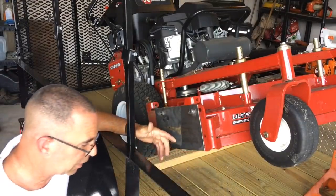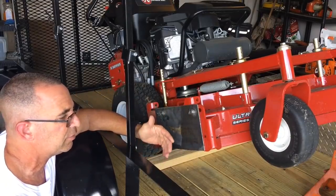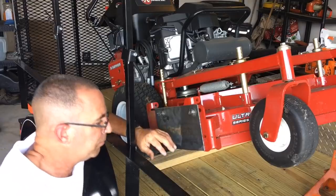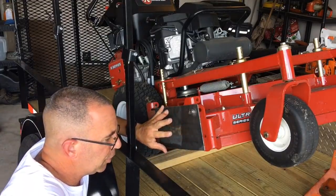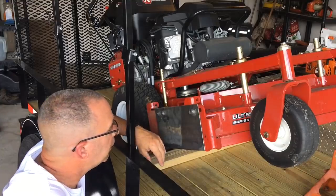A couple of options you have: you can buy a mulch kit, which will be a set of blades — sometimes baffles depending on the mower and manufacturer — but always a side shoot blocker. Many people can make their own side shoot blockers and then just change the blades, and we'll talk about that in a little bit.